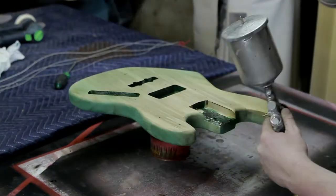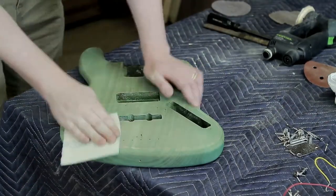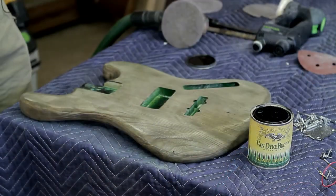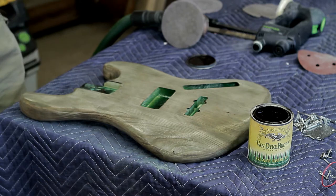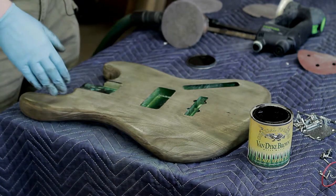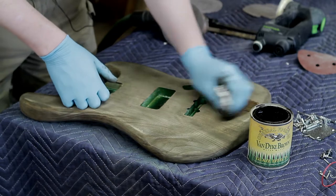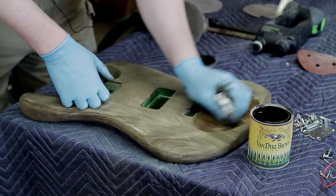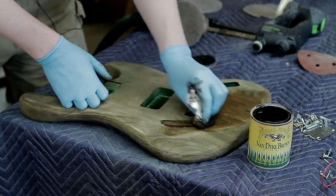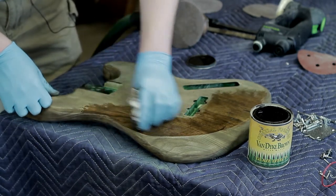After getting the trans-tint on, I decided I didn't like the look of it. Since the alcohol-based finish is water-based, it raises the grain, so you need to sand it. Then to give it more depth, I took some General Finishes Van Dyke Brown glaze I had on hand and worked it into the grain with a paper towel. Since the body is ash with nice big pores, it really pulled in that glaze.